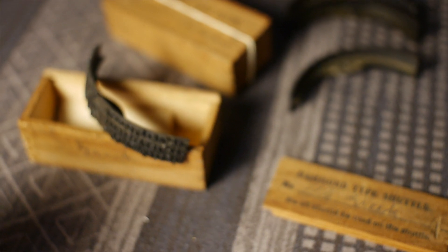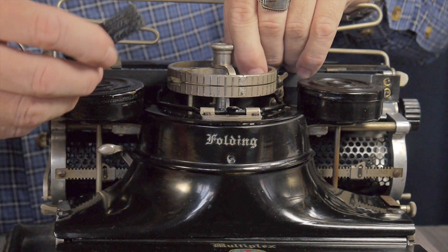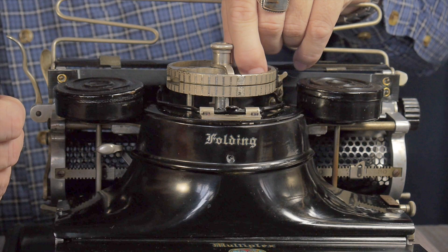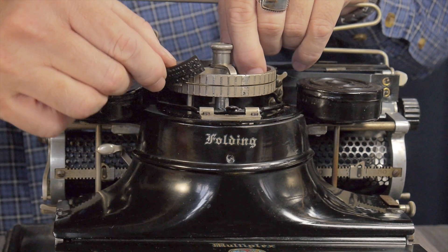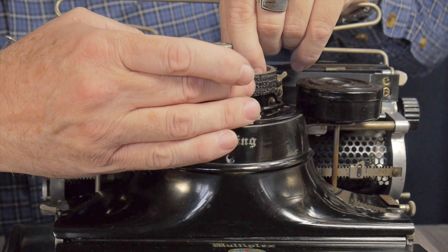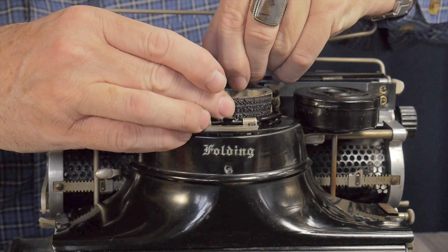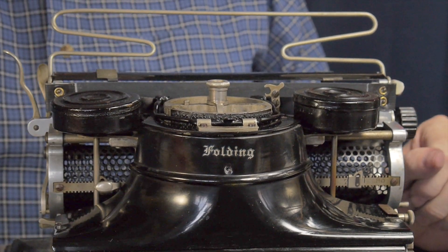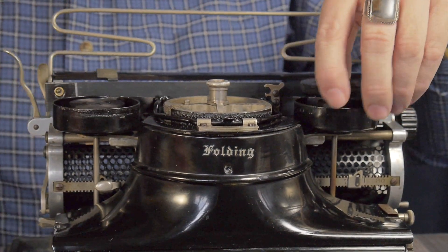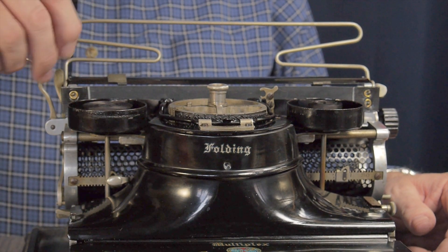You could actually get it ordered from the factory to go from right to left for those languages. The shuttles go on here — they get rotated to the middle, need to be centered on these little prongs, and drop in and you're ready to go. The ribbons are standard half-inch ribbons and you need to buy them and spool them yourself, so you've got to get your hands a little dirty.